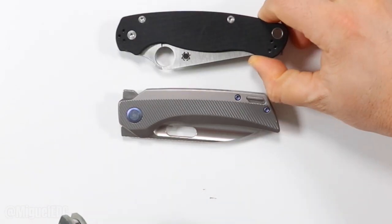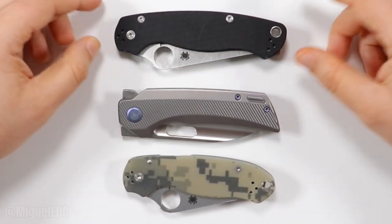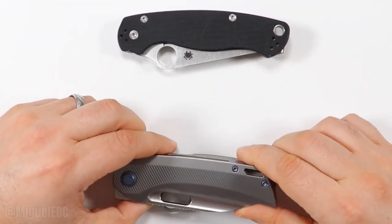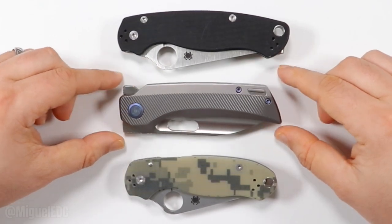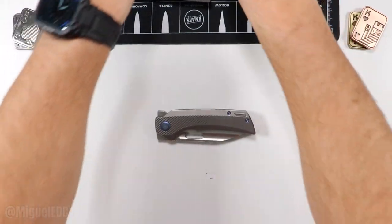Last but not least, the PM2 and Para 3. Spyderco always takes the cake because the Spyderco is so much wider — you still have like a quarter of an inch more on the Spyderco. There you have it, just to give you a good ballpark idea.